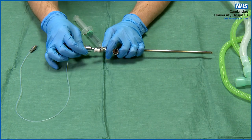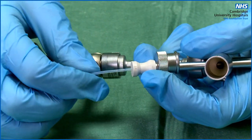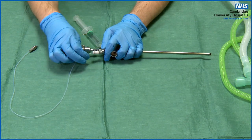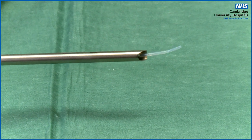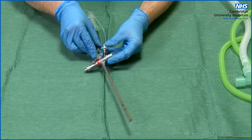With the suction catheter, push the catheter through the bung on the suction catheter guide and keep feeding it down until it comes to the end, then pull it back so that it doesn't protrude at the end of the scope. If you are struggling, you can remove the bung to make it easier to pass the suction catheter.